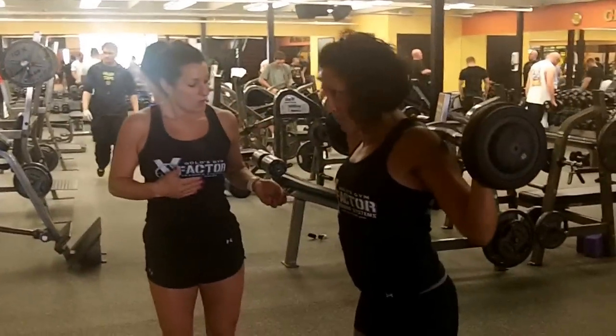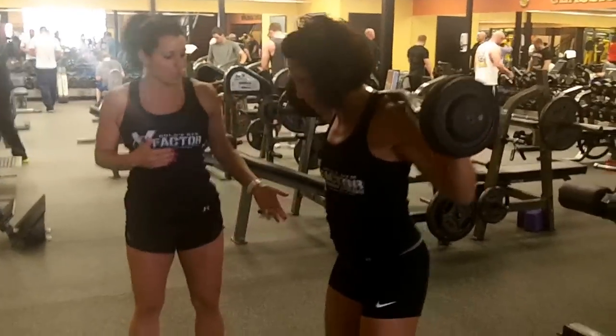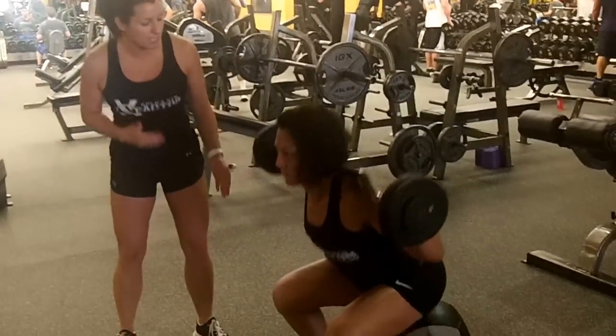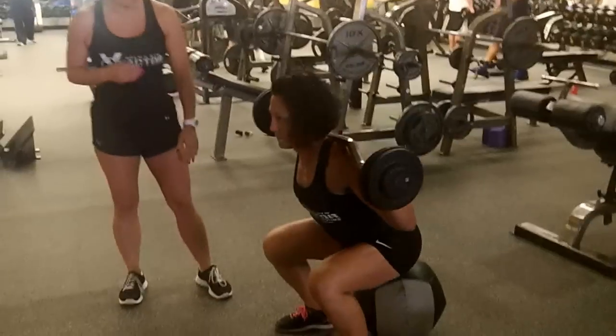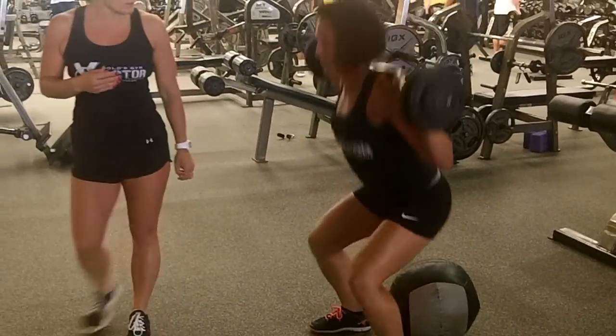I have Trish here to help us demonstrate today. We're going to start with the squats. We have a medicine ball here for Trish to make sure each time she comes down, she touches her butt with the ball. Her knees do not extend past her toes. Nice deep squat in there.